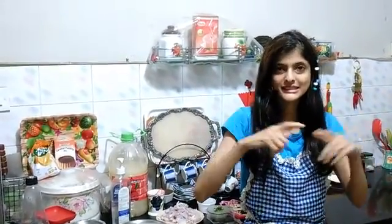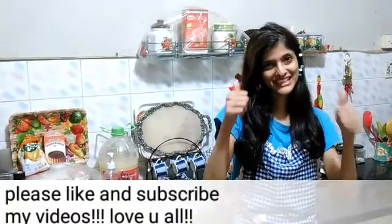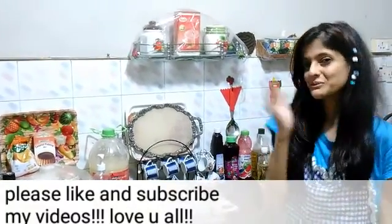To know how to make this in writing, you can log into my videos — down you can see a triangle where you just touch and get the recipe in writing. Please don't forget to like and subscribe to my videos. Bye bye!